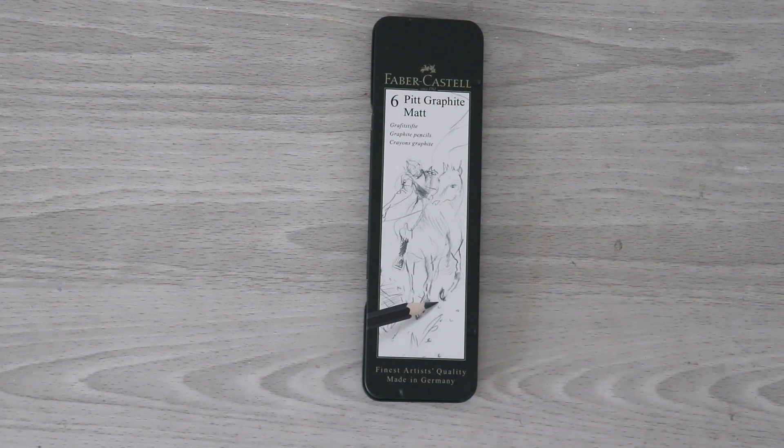Hi you guys! Welcome back to the desk corner and welcome to another video. In today's video I do have something exciting to share with you guys. These are the brand new Pitt Graphite Matte Pencils by Faber-Castell and some of you might have heard of these — they're getting a little bit of hype recently. Thank you to all of you who recommended these to me. I got a couple of recommendations and I am just really excited to try them out — I just had to pick them up right away.